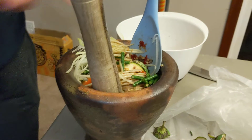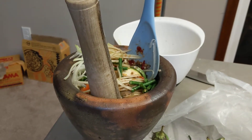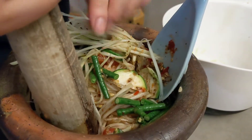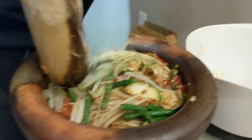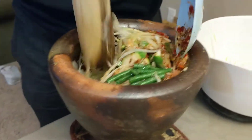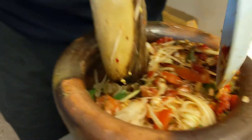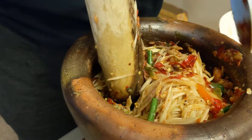I need something to put under here. Here. What are those beans called? Long beans. Long beans. Long green beans. Yeah, that was really good.